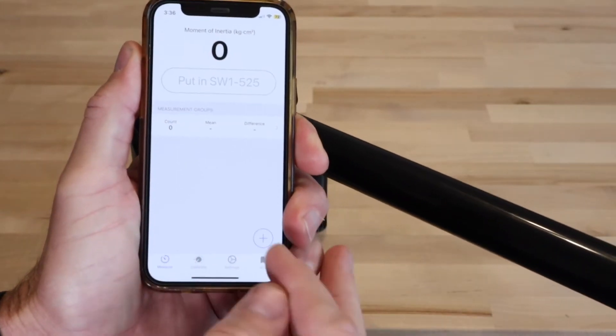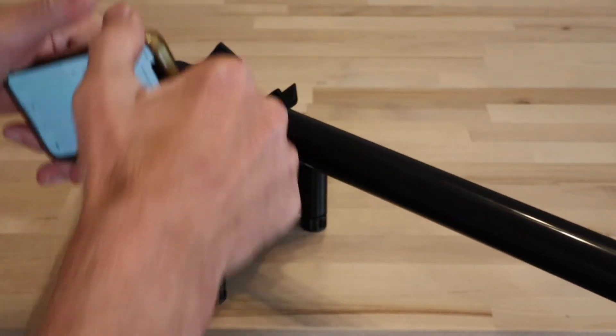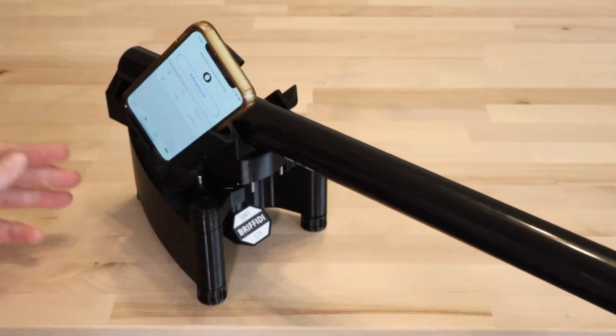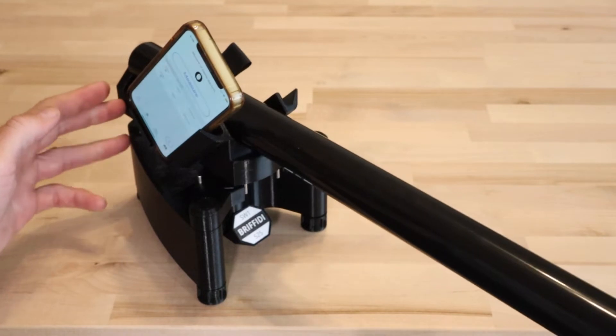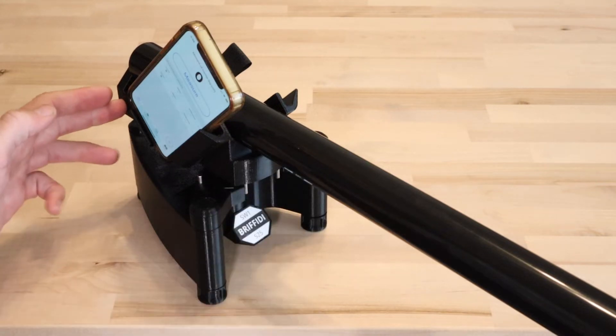On the Measure tab, tap the plus button to add a new measurement group. Place your phone into the cradle, making sure that it's fully seated. To take a measurement, press lightly on the cradle to force the front of the cradle to the left — that's clockwise from above. There's a small arrow on the left spring stop to indicate the release side.